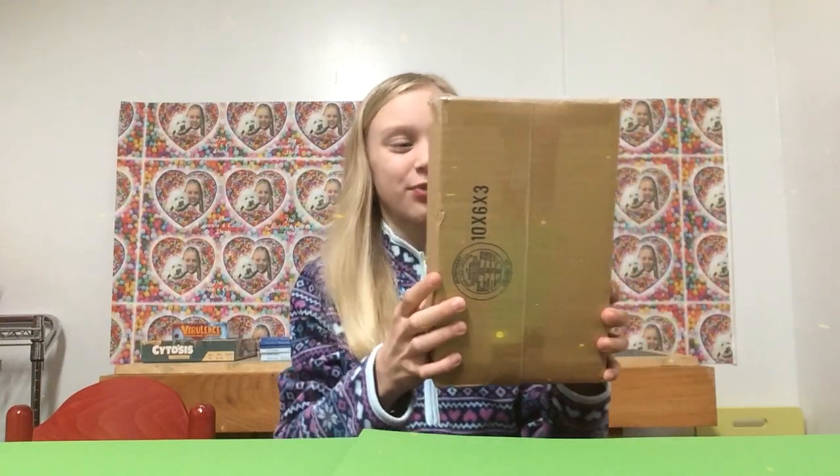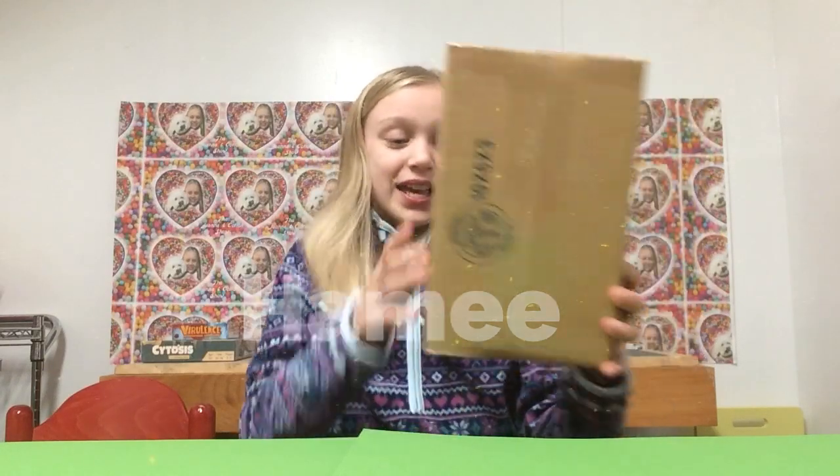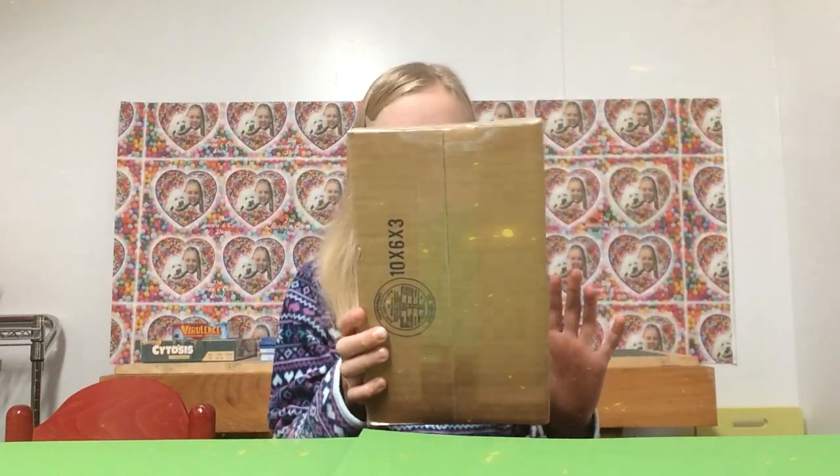Hey everybody, welcome to my channel! Today I'm so excited because I got a package from Hammy Squishies. Hammy sent this to me and I'm going to be reviewing one of their really cute squishies, so let's just go ahead and open it.